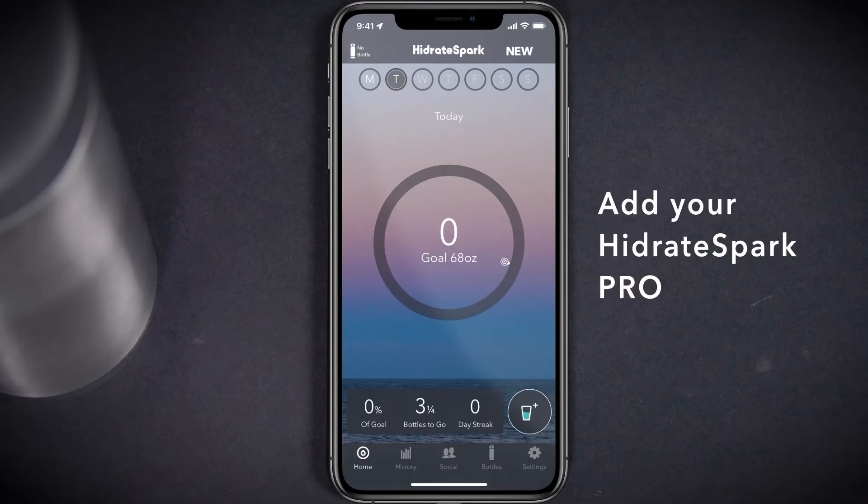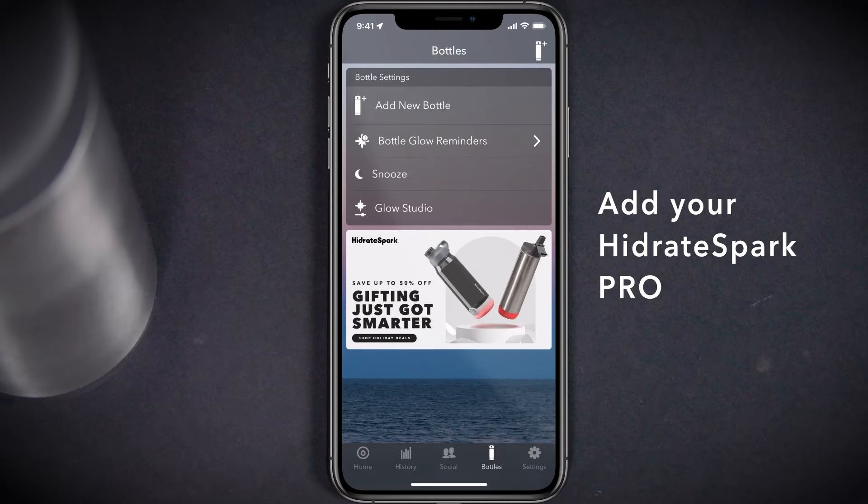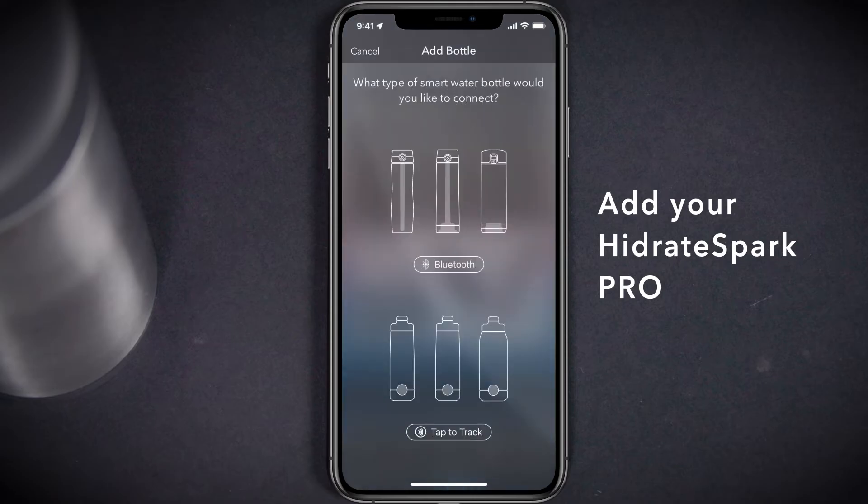Once you've logged into or created your Hydrate profile, it's time to add your Hydrate Spark Pro to the app. Make sure you've turned on Bluetooth within your phone settings. Navigate to the bottles page at the bottom of the home screen, then select the add new bottle option.